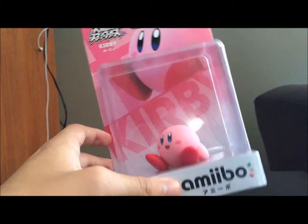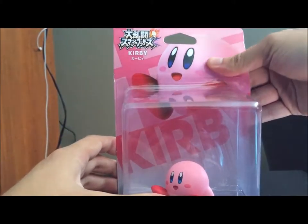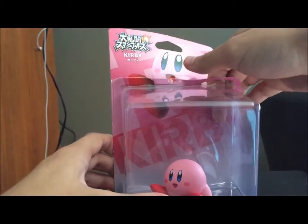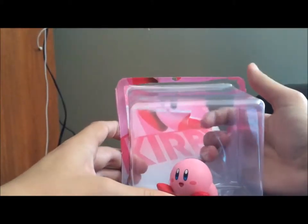So I thought it'd be cool to unbox Planet Popstar's little hero. Let's get started. Rest in pieces, packaging.